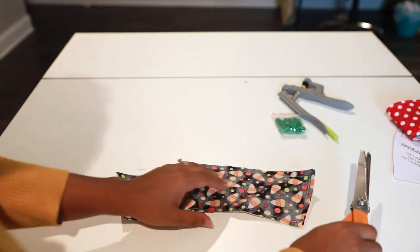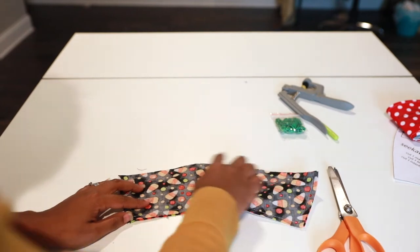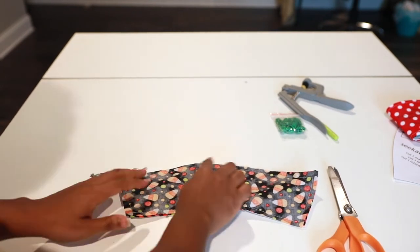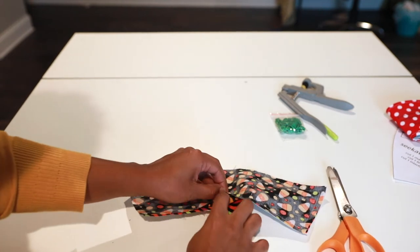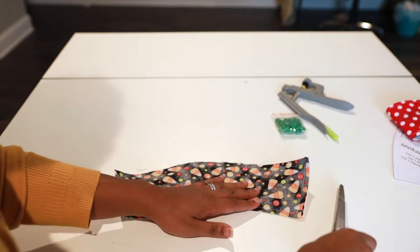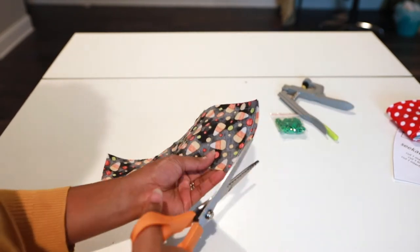I went to my machine and did a three-eighths inch seam allowance all around my koozie, and I left an opening here for turning. What I'm going to do next is just trim my ends.